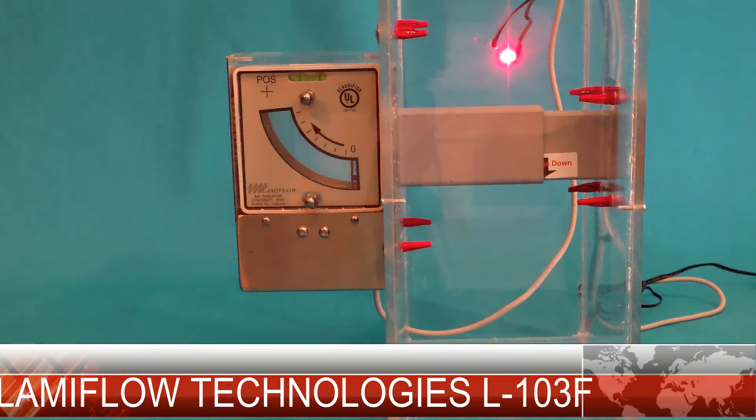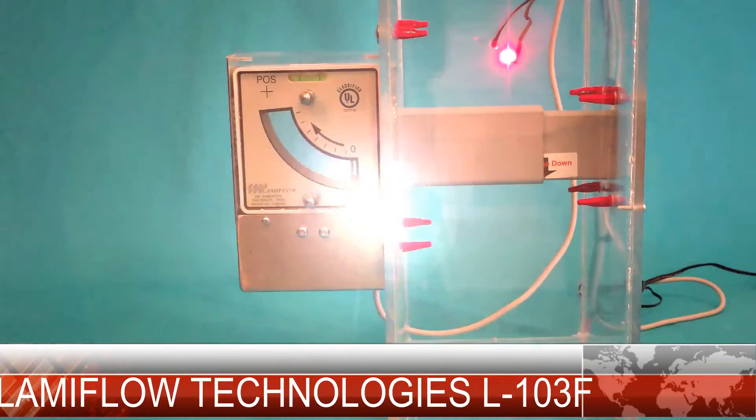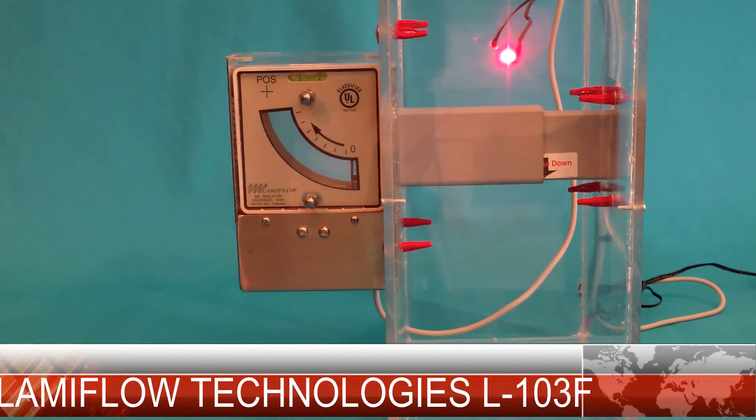Hello everyone. This is a video demonstration of the Lamiflo Technologies 103 series electronic airflow indicator. This unit is installed in a plexiglass box for visual reference. The LED lights are strictly for demonstration purposes and they do not come with the 103.